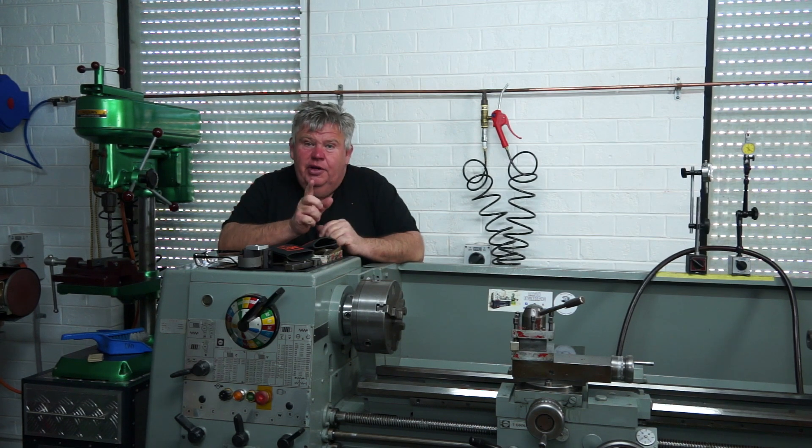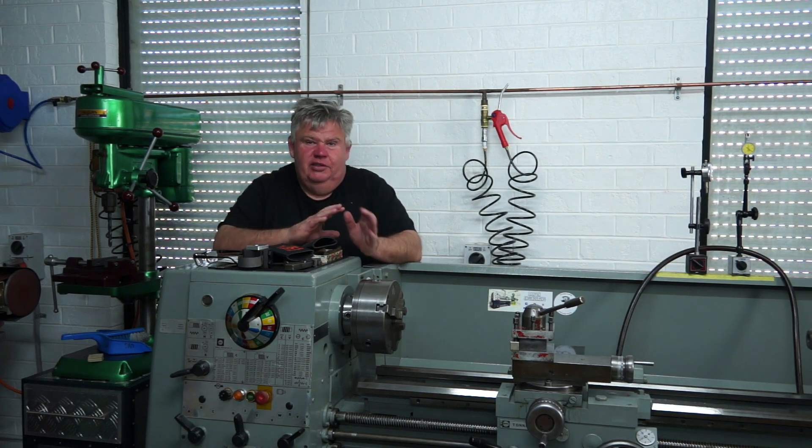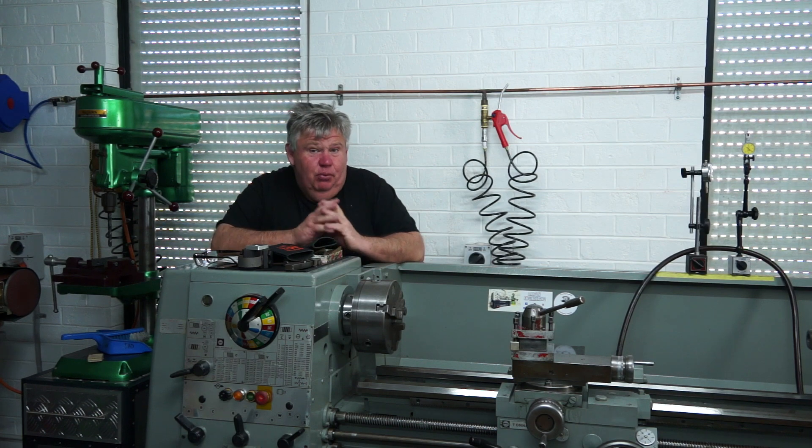Now I know I've been a very naughty boy. I actually started using this lathe — once I cleaned it and painted it I moved it into position and started using it. I was too excited and wanted to get it going. So I've been putting off the levelling for quite some while.